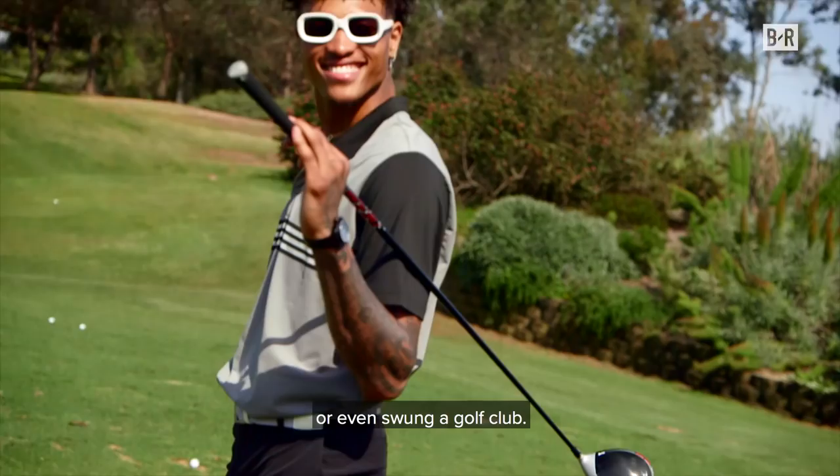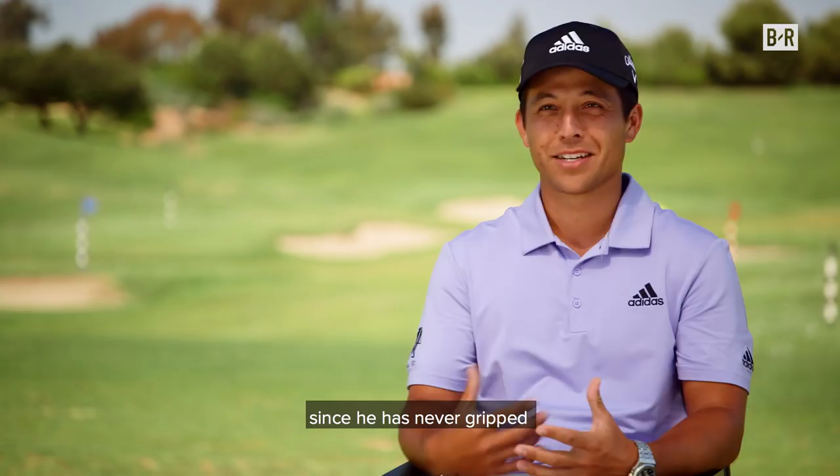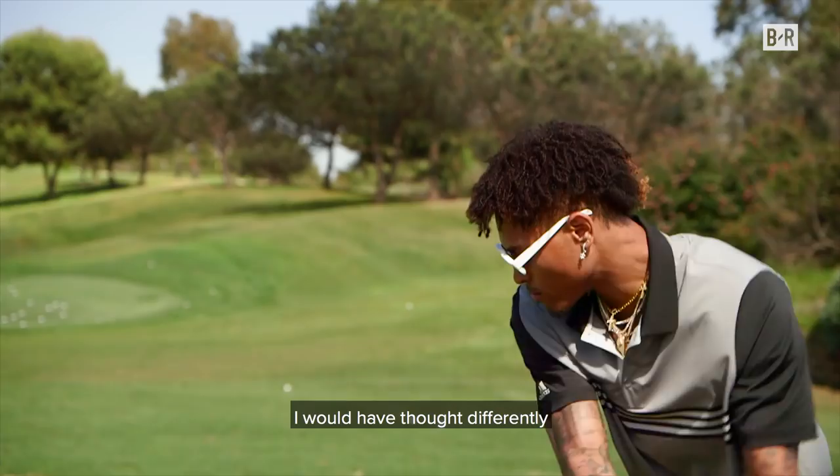I'm nervous since he's never gripped or even swung a golf club. You guys failed to mention that to me — I would have thought differently about coming out. Nah, I'm just kidding.